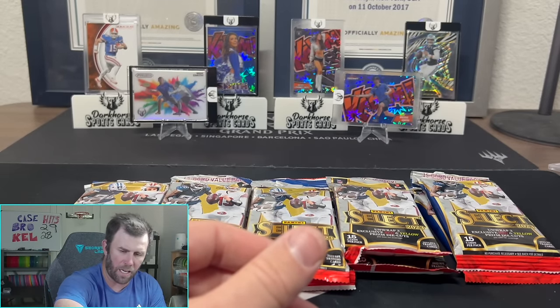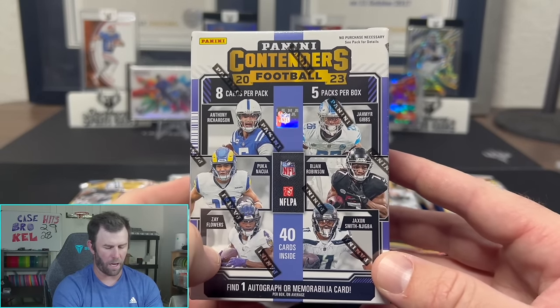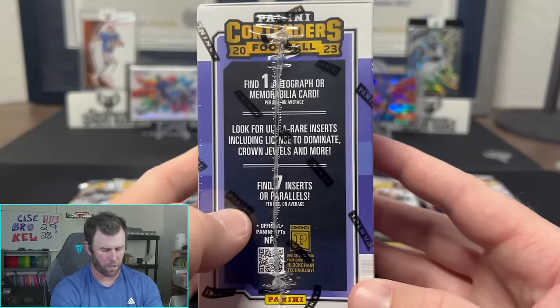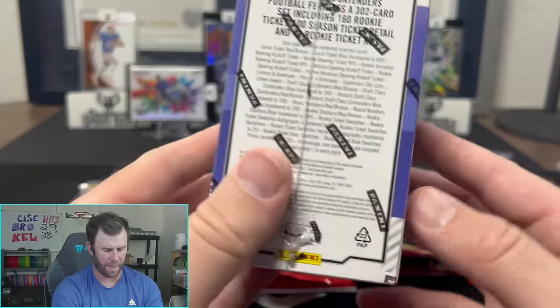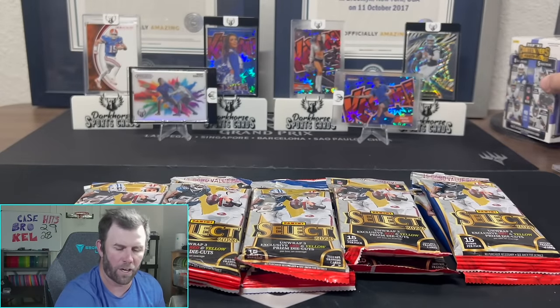If you don't have Instagram, we still have a Contenders Football Hobby Blaster that we're giving away here on YouTube. Like and subscribe to be entered into that. We're waiting for Kelsey to get back, and then we will be picking the winner.